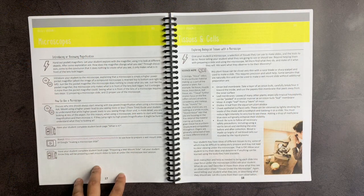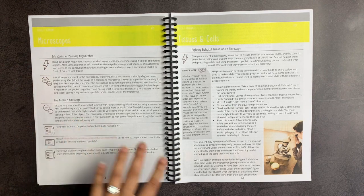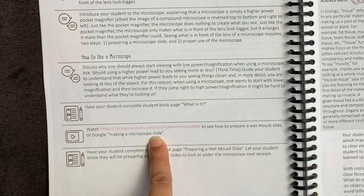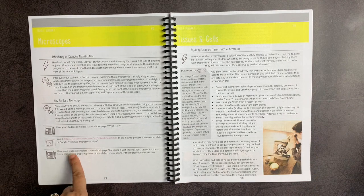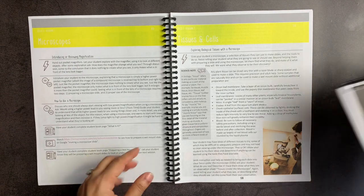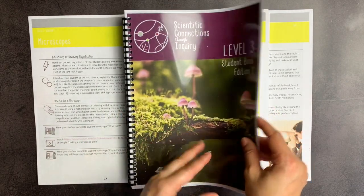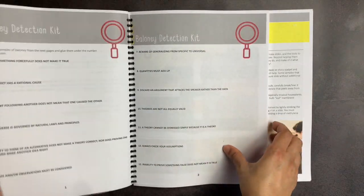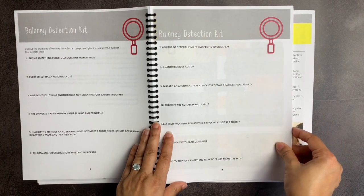Here you have a section on microscopes. It talks about how you would introduce magnification, how to use it, the student page you're going to do, the video that goes along with this about making a microscope slide, and then it tells you that your student will also be completing the page on preparing a wet mount slide. Since we're here, I thought I would show you what the book looks like. I actually printed this two-sided.